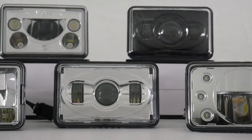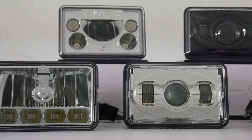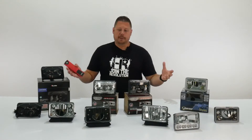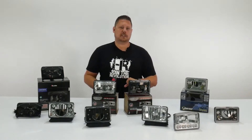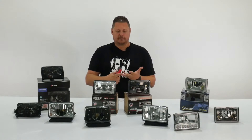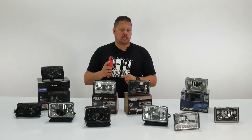As you can see, there are a lot of different options you can choose from, and it's hard to know which one's the best for your project. So we went and picked the most popular, best 4x6 LED headlights on the market today, and we will compare them in this video series with beam pattern, advertised lumen rating, and maximum lux.